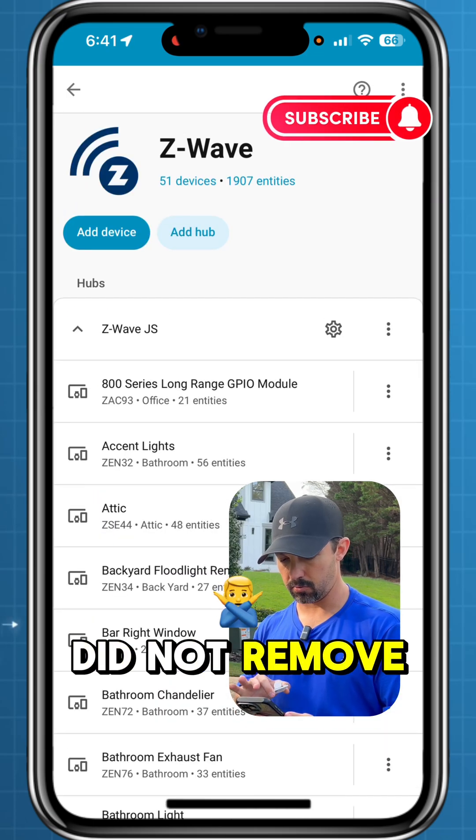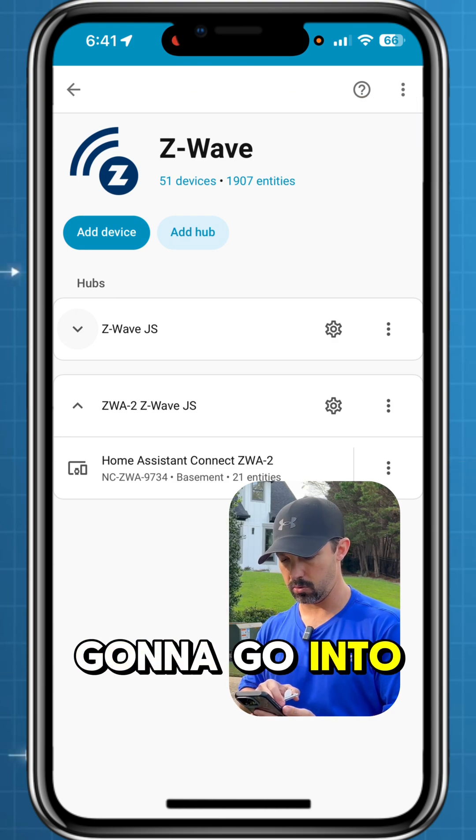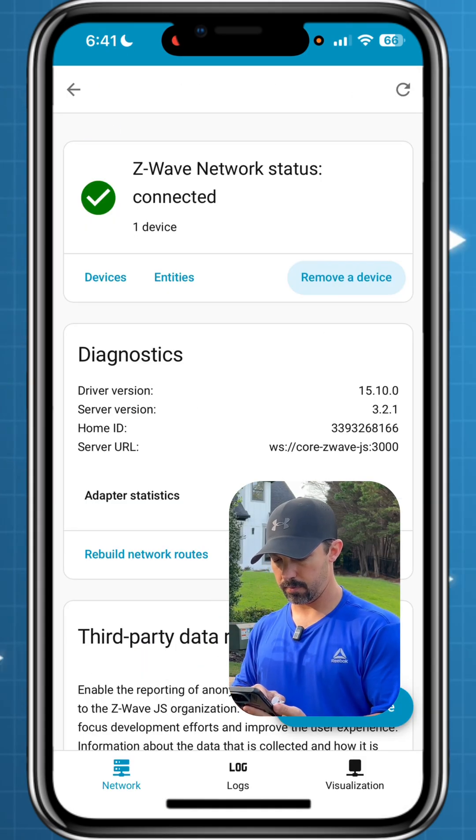It's a little different for me because I did not remove my other one. You can migrate it if you want to do that, but I'm going to go into the new ZWA2 and go add device.